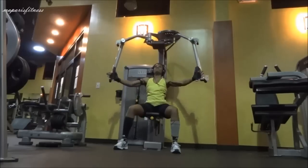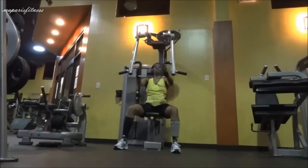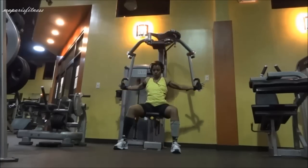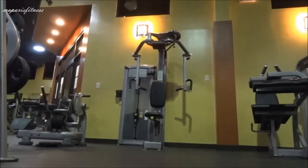Usually when you close your fist, your biceps get involved in the movement. So here, I didn't need my biceps to work — I wanted my chest to work. That's what I did here, and I think I did 20 repetitions, and that's pretty much it.